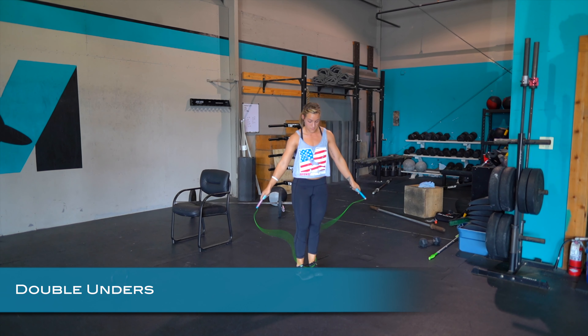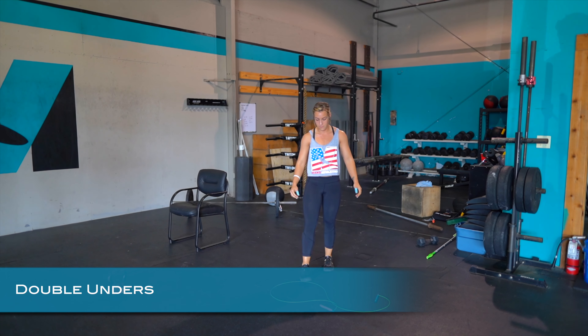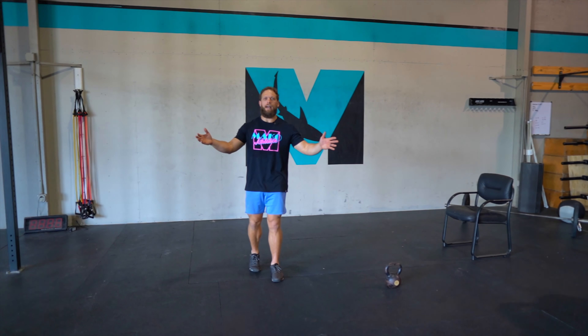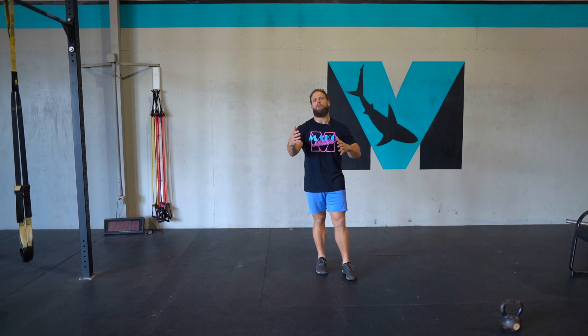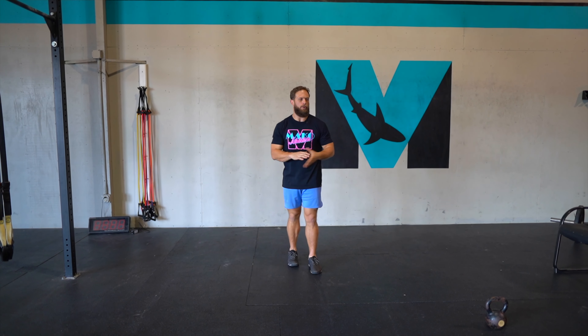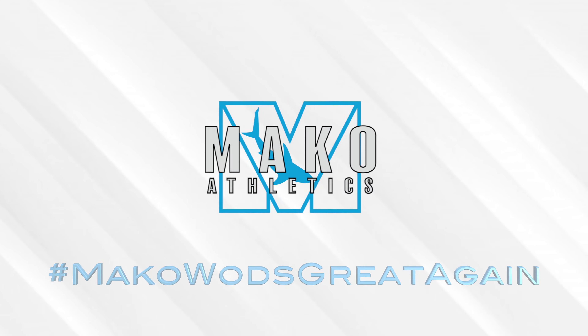For double unders, it should look nice and smooth. If you need to do single unders, you can — but if you're always avoiding double unders, this is a great time to practice. Try stringing two or three double unders together and then continue with single unders. Nobody else is watching, so get after it!